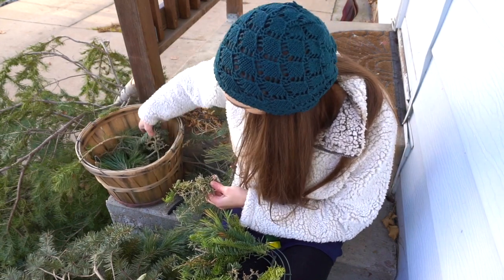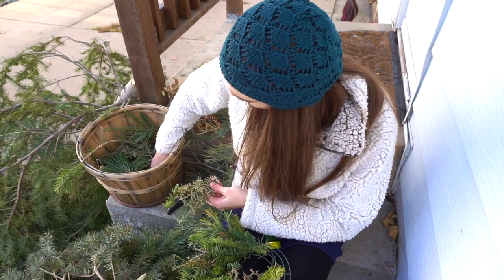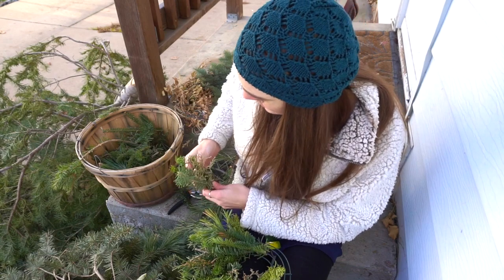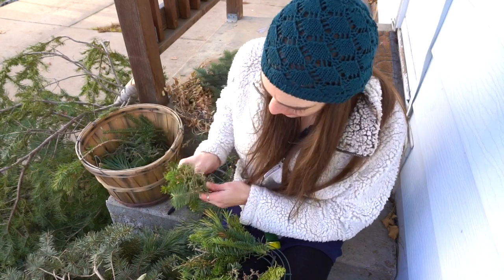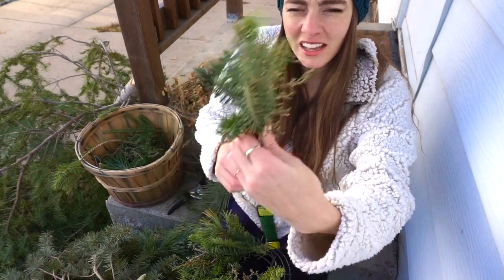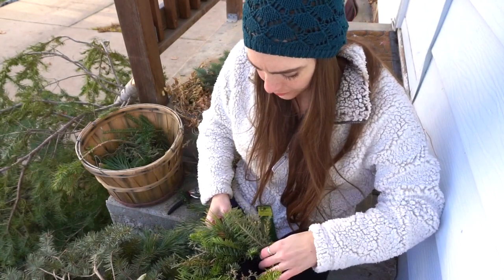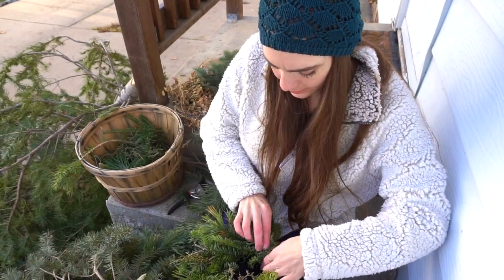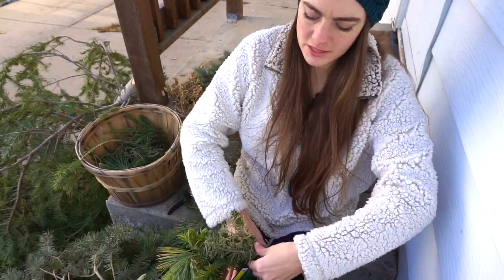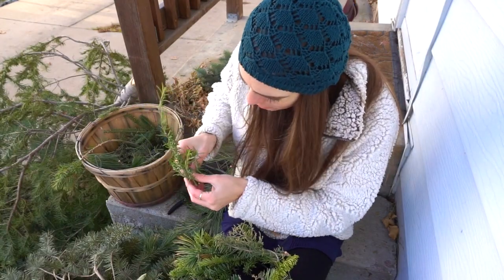Some Christmas tree lots will just give you clippings they've taken from their trees — you just have to ask. Trader Joe's has a lot of clippings you can get to add into your wreath, and Home Depot or Lowe's even. Sometimes I like bunches about this size — sometimes it's bunches of three, sometimes it's more. Just kind of lay it in front, wrap it tight, and the rosemary smells so good.